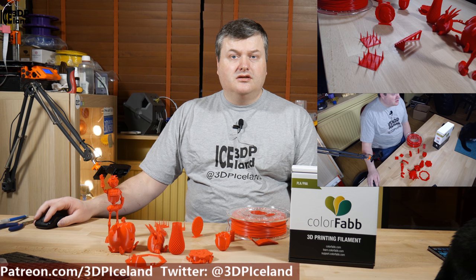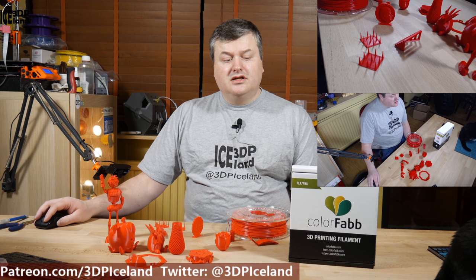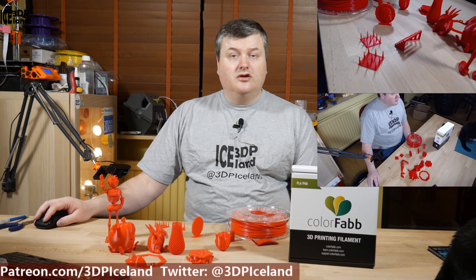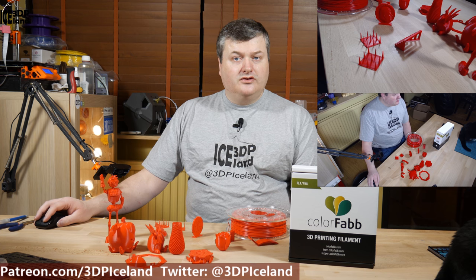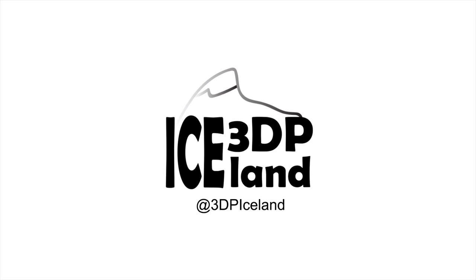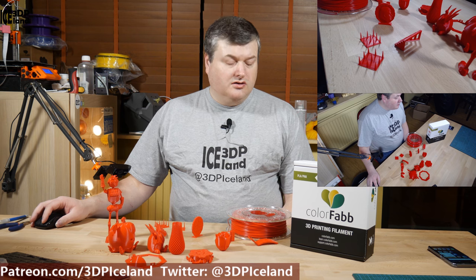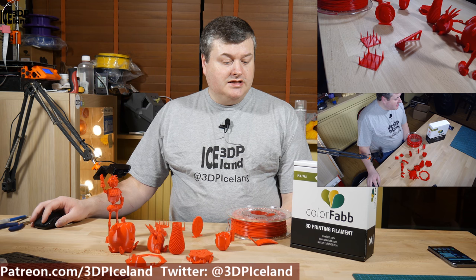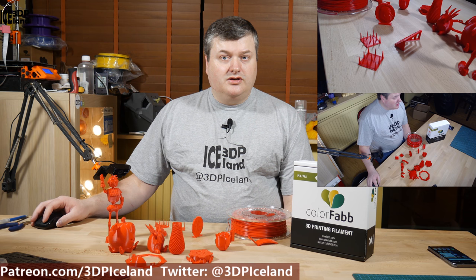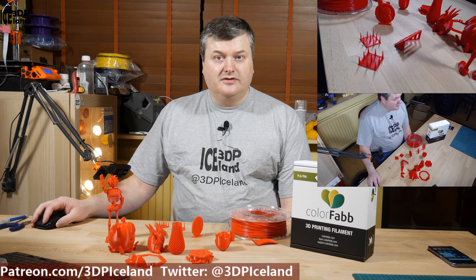Hello, my name is Martin and this is 3D Printing Aslan. In this video I'm going to review a PLA/PHA filament from Colorfab. For this review I bought a roll of Colorfab PLA/PHA filament, and for full disclosure I bought this filament with my own money and was not contacted by Colorfab in regard to this review.